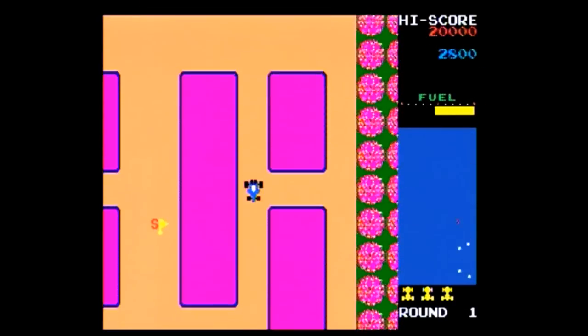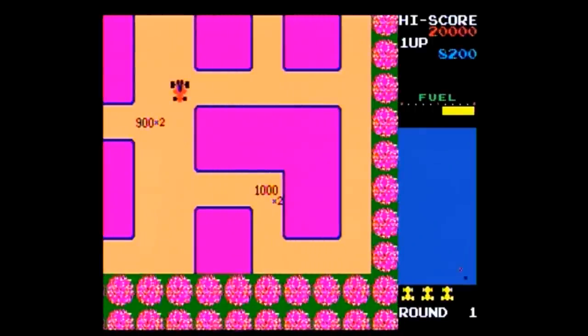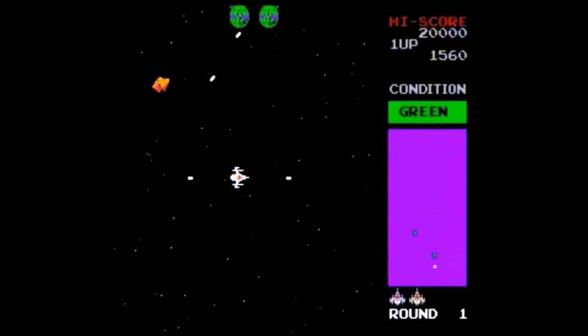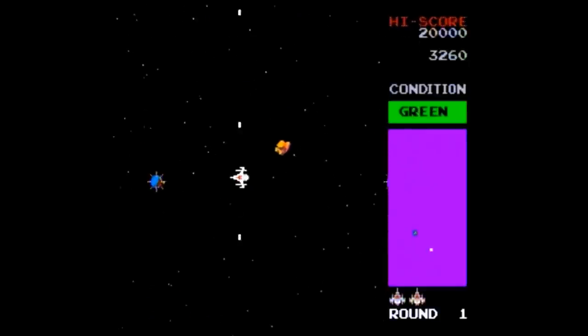The seventh game is New Rally-X, a maze game where you're a car collecting flags while avoiding other cars, sometimes using smoke screens to stop them. I'm not the biggest fan of this one. The eighth game is Bosconian, a free-moving space shooter where you blast giant ships by either shooting a collection of its parts or hitting the sweet spot.